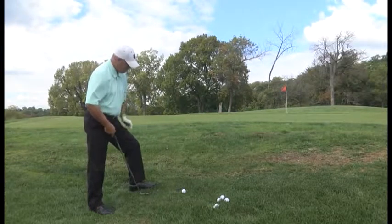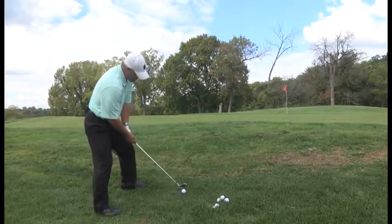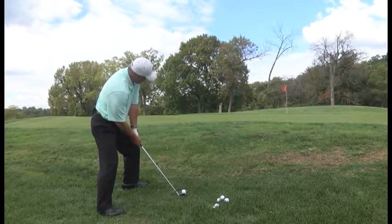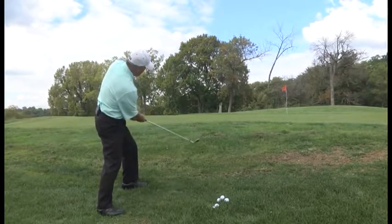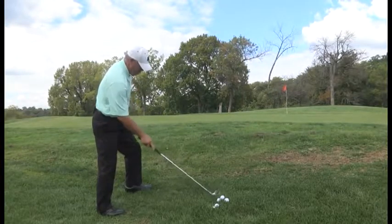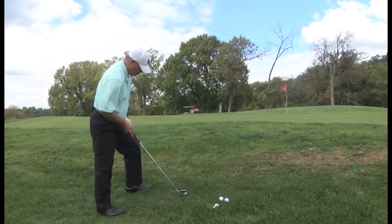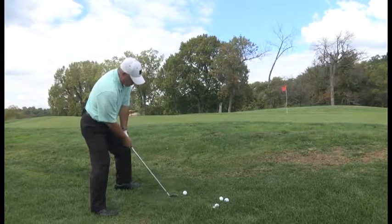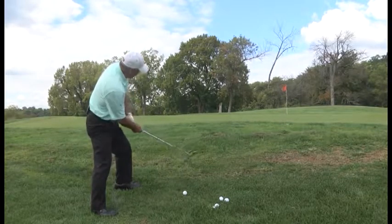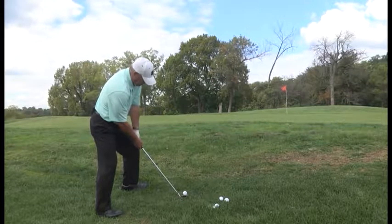So I got the ball forward, got this severe uphill lie. My shoulders are sloped the same way the ground is sloped, back and through with the arms. Always take your one or two practice swings back and through it. Shoulders are sloped the same way the ground is sloped. Ball position inside left heel, get the ball forward.